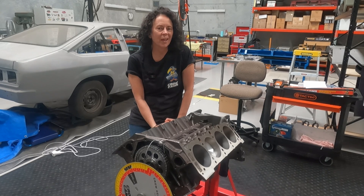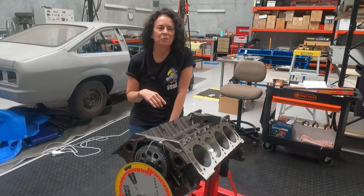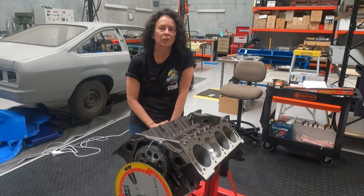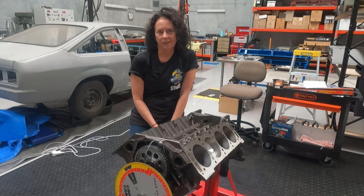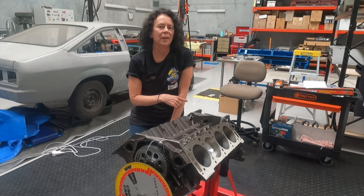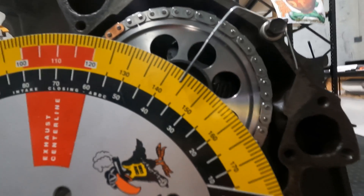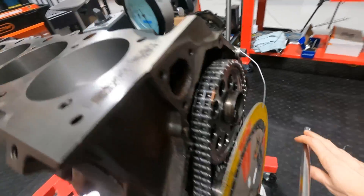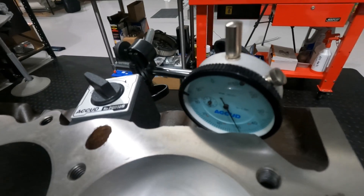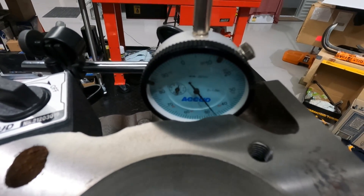This is not a how-to video for dialling in a cam — I have links in the video description to the videos I watched to learn how the process works. Essentially we used the dial indicator to check what the cam actually did compared to its spec sheet. Gary led this process the first time while Scotty and I watched and participated a bit to learn, and on that day we went through it twice.